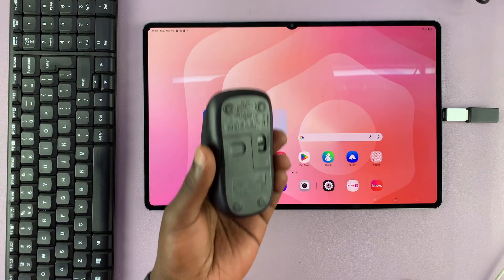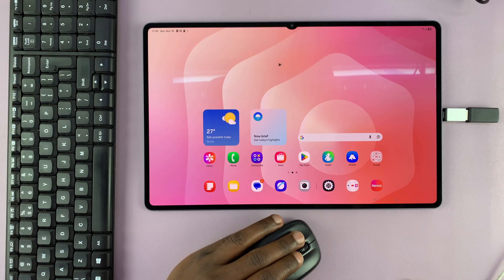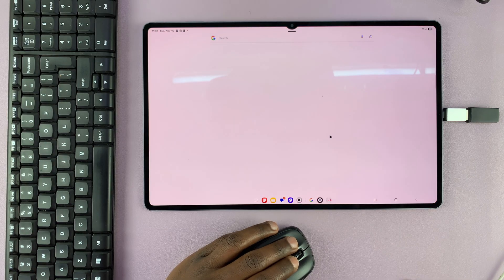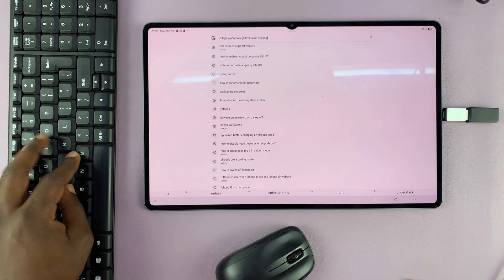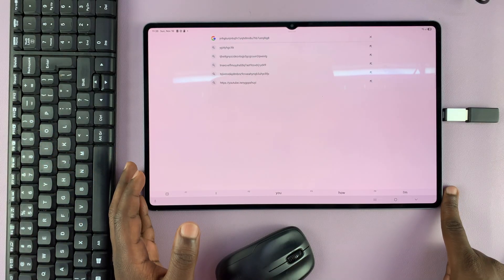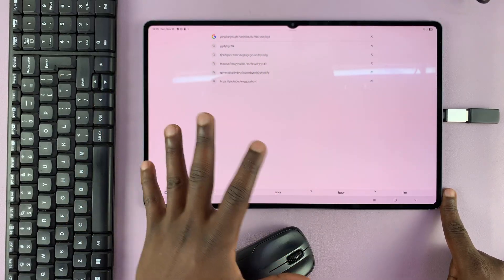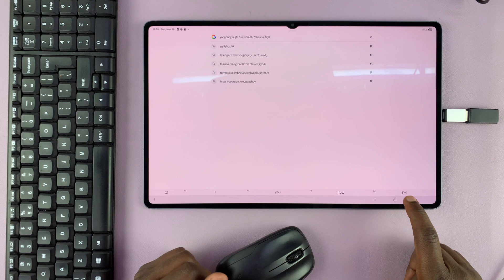Once you plug it in, it's very simple — it's already connected. You can see the mouse works immediately. You can click around, and if you need to type something, you can just type with your keyboard. Now all you have to do is get a proper setup: you can have your tablet on a stand with a desk setup where you're using the keyboard and mouse to control the tablet.